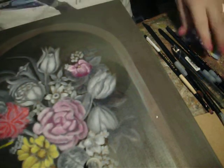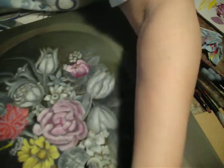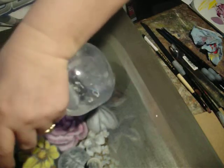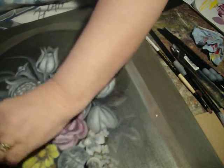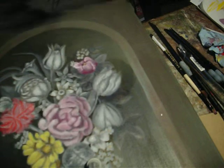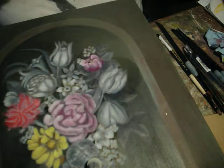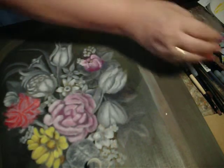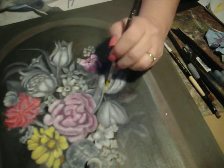Oh my — good thing this is glazed. I just dropped my brush on the other side of the painting. Okay, so let's glaze.